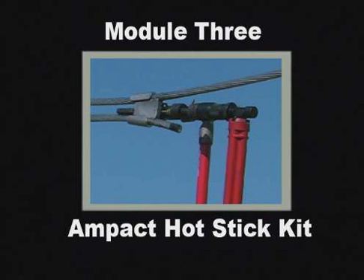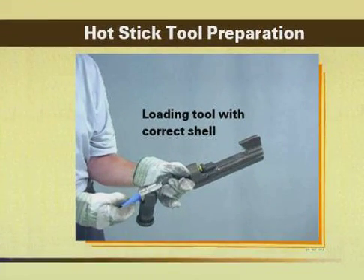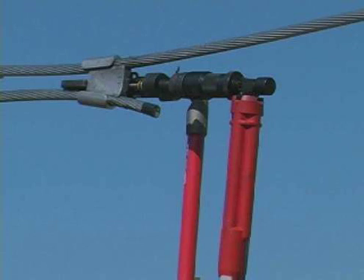Module 3, the last module in this training program, will cover the Ampact Hot Stick Kit. The Ampact Hot Stick Kit makes it possible to adapt Ampact tools to standard commercial hot stick equipment. When used in hotline applications, the Ampact tool permits the installer to work parallel to a line instead of across it, thereby reducing exposure to dangerous, energized lines.